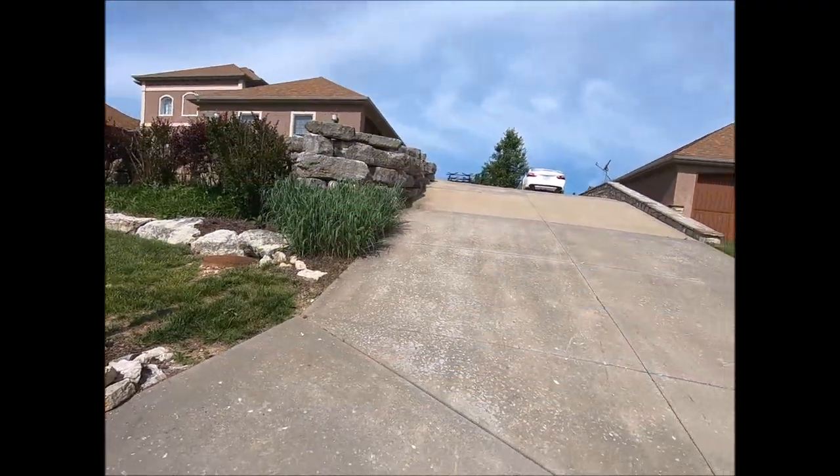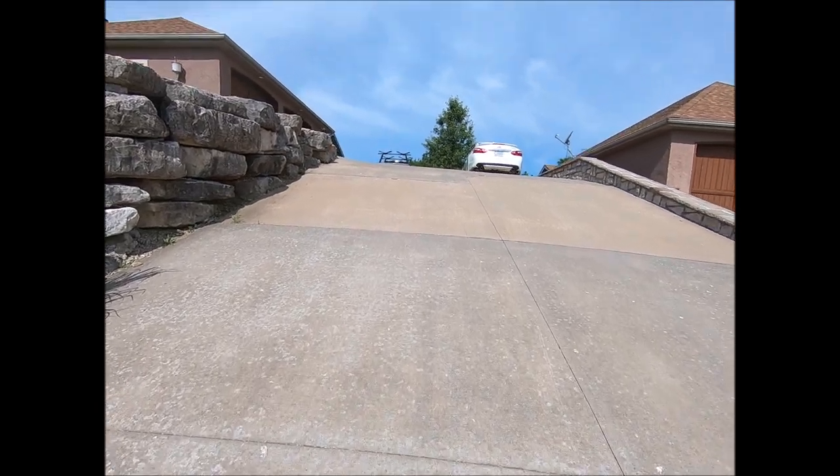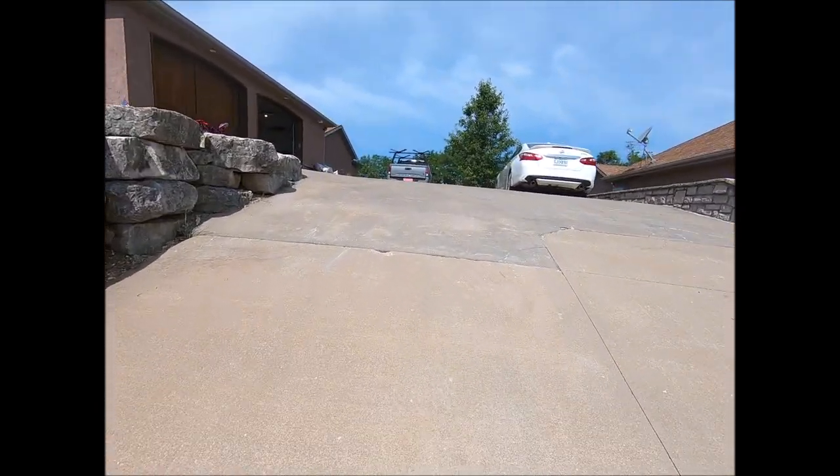I'm not going to take a lot of time here but I'm going to give you a real quick review of the Lock and Roll trailer hitch. I don't do any off-roading but I'm going to show you my driveway. This is an incredibly steep driveway. I've got two Sea-Doos and I wanted to get the hitch on there so I didn't have to worry about it.